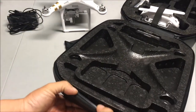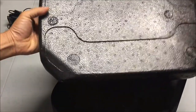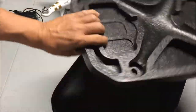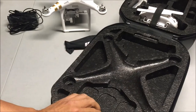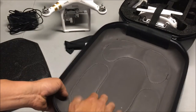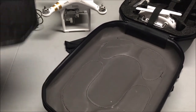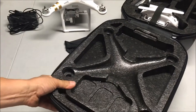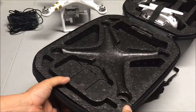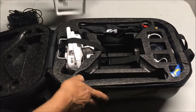Let me show you how the inside of the lid looks. I can pop this out — it's a nice pre-molded foam with all the correct cutouts and inserts for the DJI Phantom. The plastic lid isn't super strong on its own, but once you put this foam insert in, which fits perfectly, it becomes a pretty strong case from the outside.